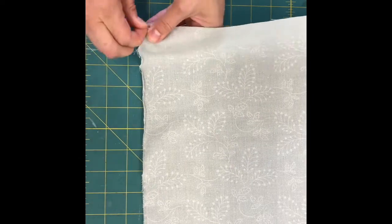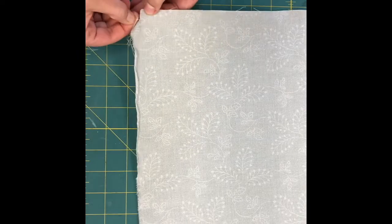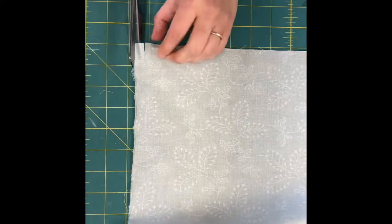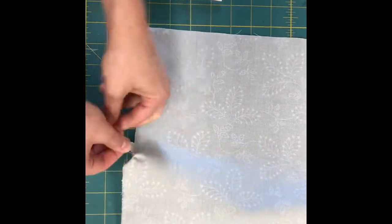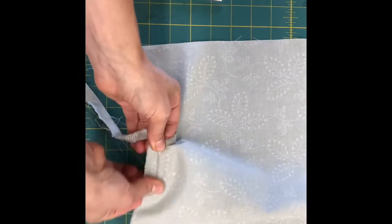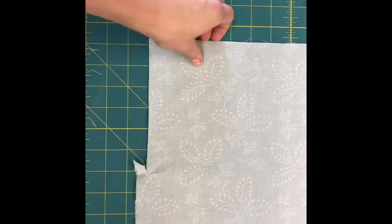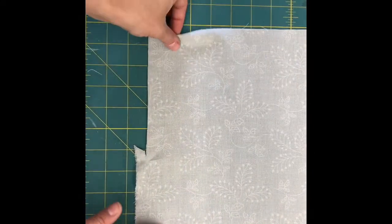Spread the fibers apart so that you can grab one of the yarns and then slowly start to tug on that yarn — it will give you a guideline. Once the line breaks, clip the scissors to that point and then splay out the fabric again, pulling one of the yarns. Continue doing this to ensure you have as close to a perfect 12 by 12 inch square on the grain as possible.